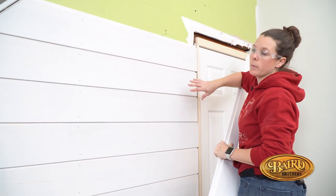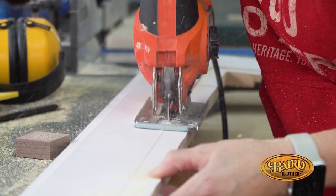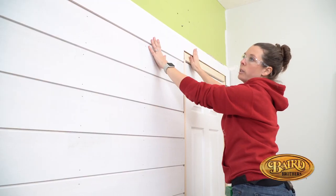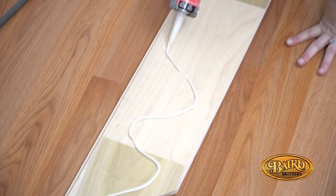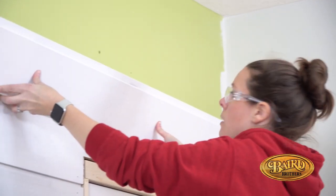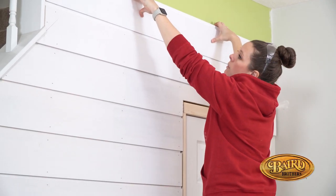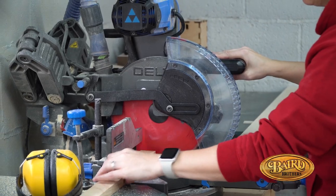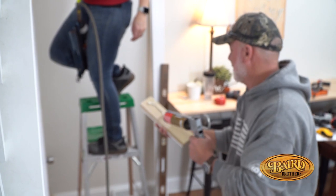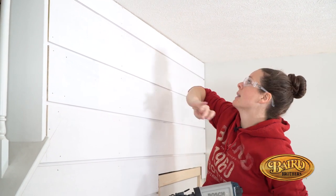For this piece, we are going to test fit it first because we want to make sure it fits around this door jamb extension before we go gluing and nailing. We used the jigsaw to cut around it and it looks really good, so we're going to go ahead and glue and nail. The last piece is tricky — the ceiling isn't totally level, which is pretty typical in an old house, so we cut a little tapered piece on the bandsaw. If you have a little blowout at the top, the trim is going to cover that — no big deal.